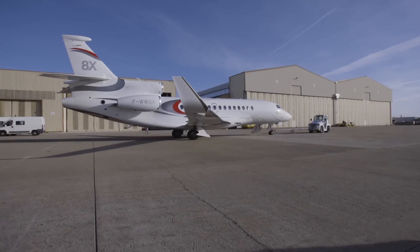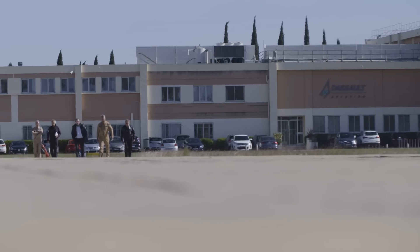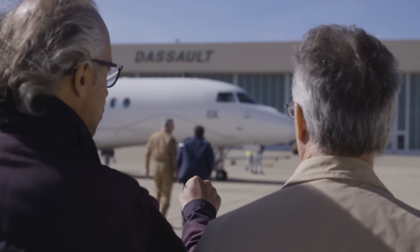We flew the 8X from the Istres military test flight facility in the south of France. This is where Dassault does all of its flight testing for both military and civilian designs.